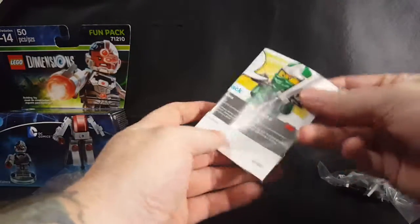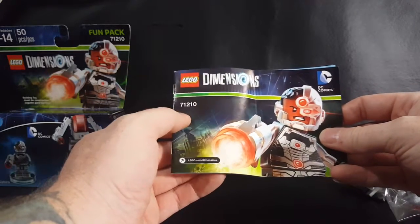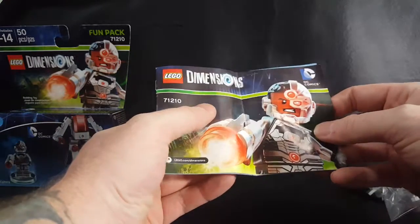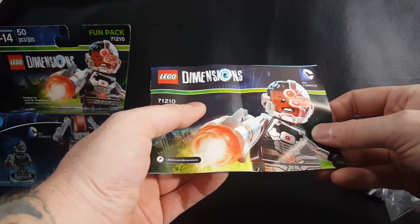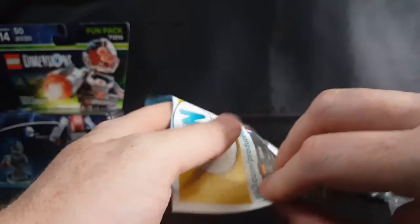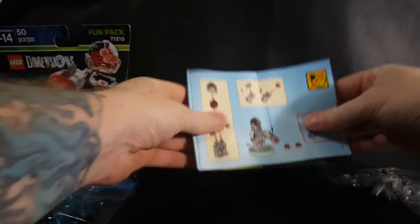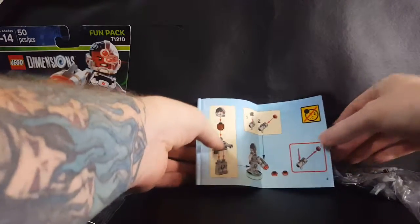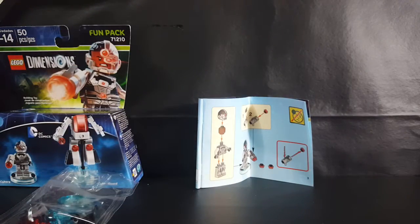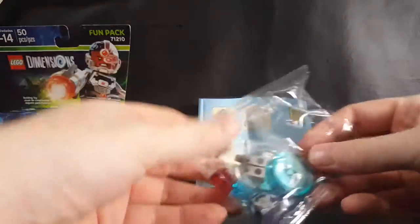We've got our handy dandy instructions here — LEGO Dimensions 71210 DC Comics. LEGO.com/dimensions. Alright, so first things first, we've got to put Cyborg together. I guess he's over here.